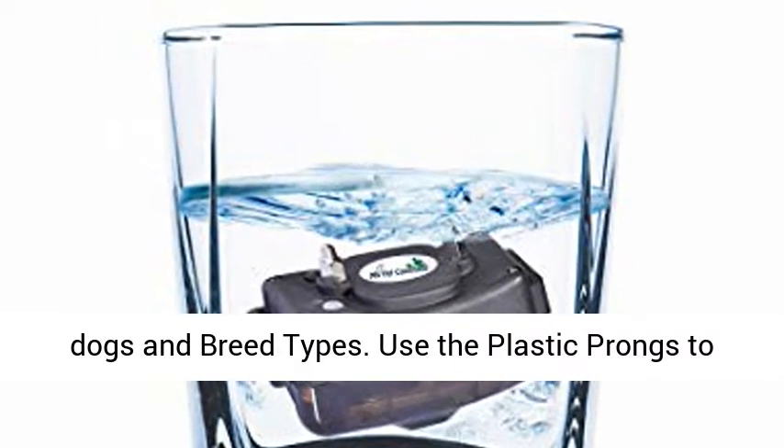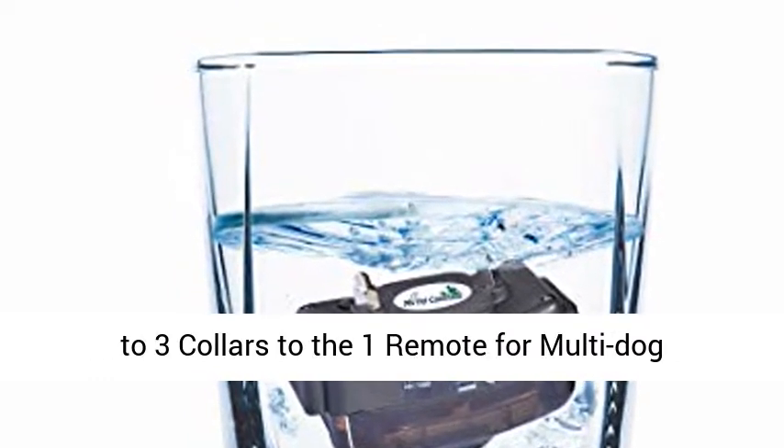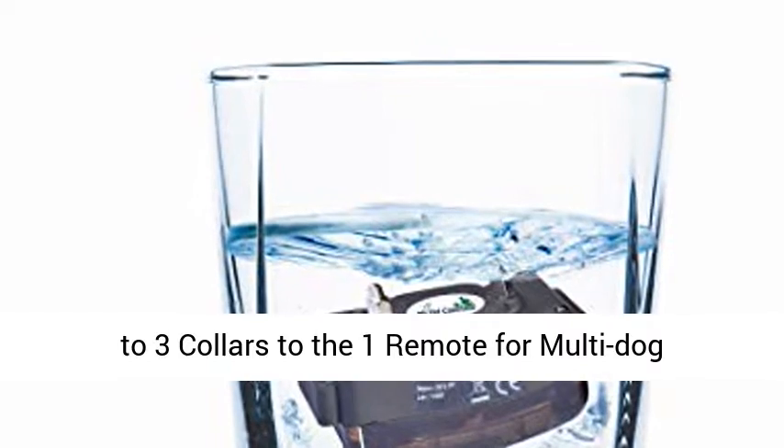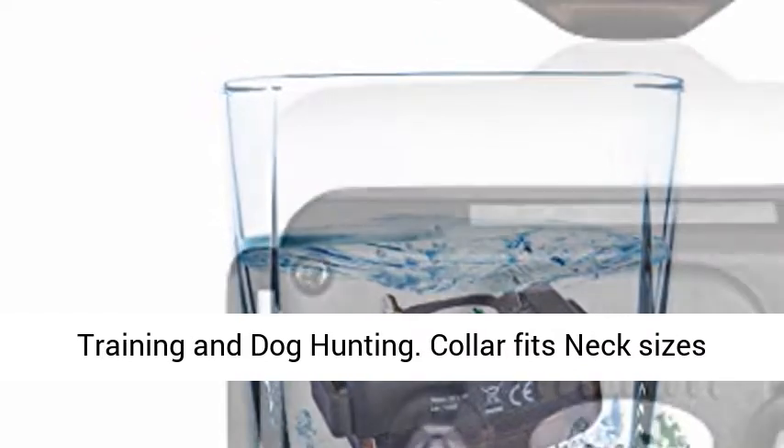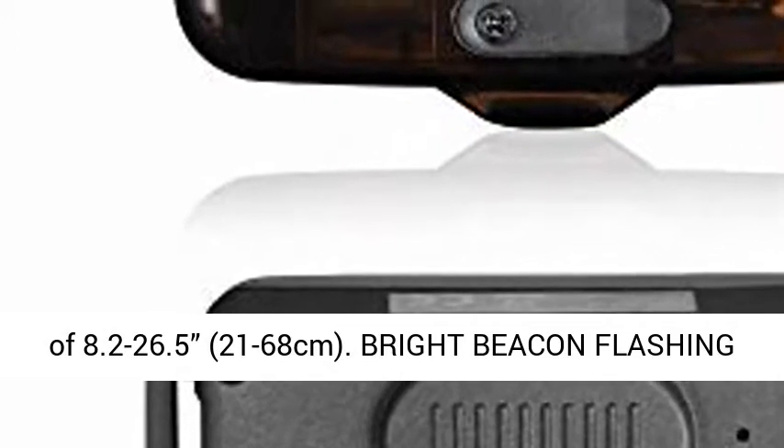Use the plastic prongs to turn the collar into no-shock function, and pair up to 3 collars to the one remote for multi-dog training and dog hunting. Collar fits neck sizes of 8.2 to 26.5 inches, 21 to 68 centimeters.